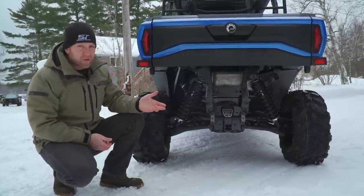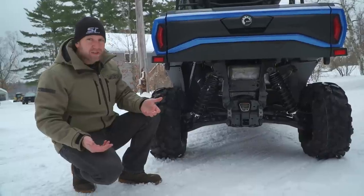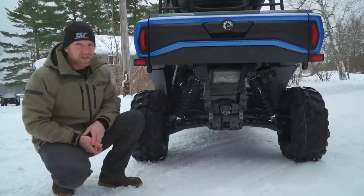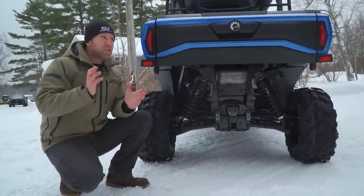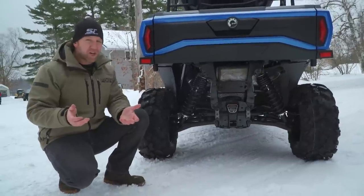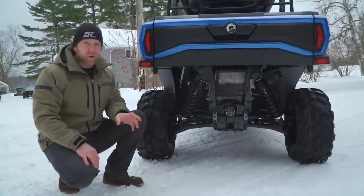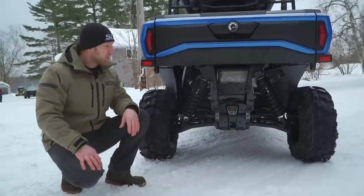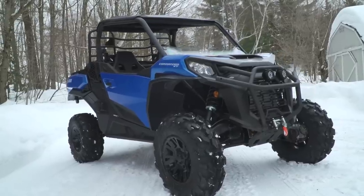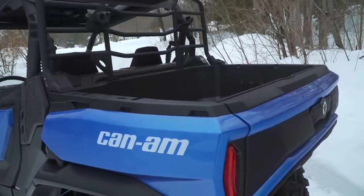Great suspension travel at 15 inches all around, great clearance at 13 inches, factory doors and a roof, a winch on it, and a super comfortable interior. You can get it in two or four-seat — and it's a true four-seater, which is a differentiator versus the Yamaha R-Max 4. The Commander and Polaris General are both true four-seaters where you don't have to convert anything — and it still has a tilting box on the four-seater. The old Commander had really seen its day — old tech, long in the tooth.